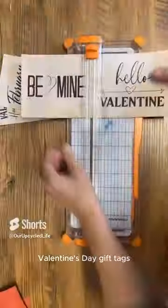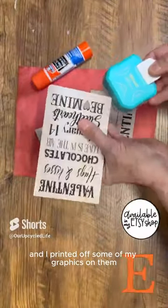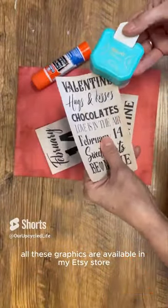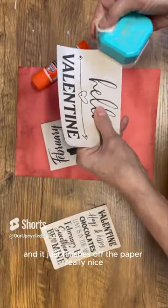Do you want to make some beautiful Valentine's Day gift tags? I've got some coffee stained paper and I printed off some of my graphics on them. All these graphics are available in my Etsy store. I've got a corner punch and it just finishes off the paper really nice.